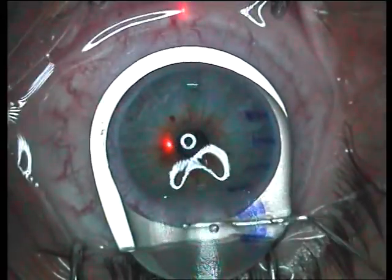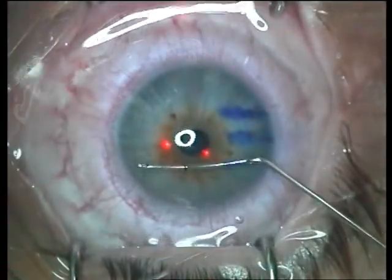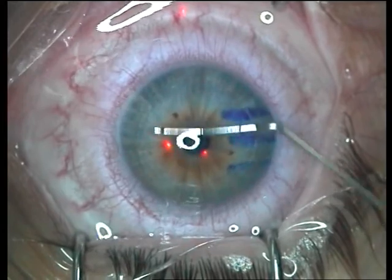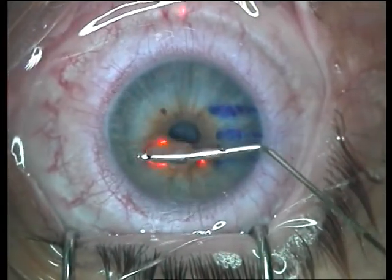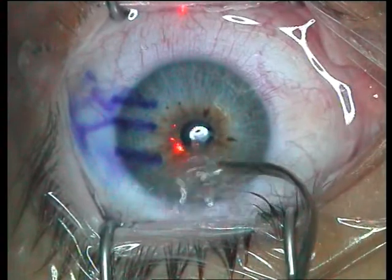The flap is washed with the Banaji LASIK cannula and gently repositioned in place. The flap rest is removed off the eye, a further wash is given under the flap, and the operation is over. After the wash, the flap is checked for alignment with the three marks, and the speculum is removed.